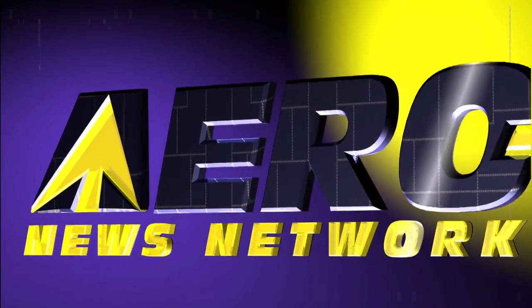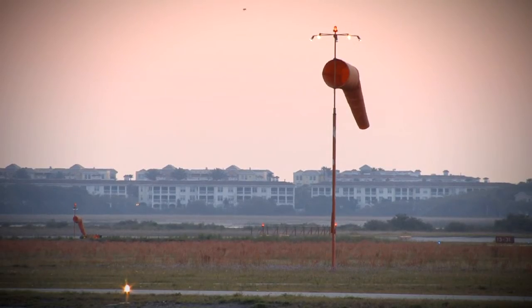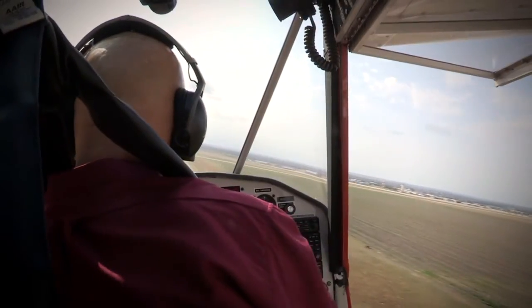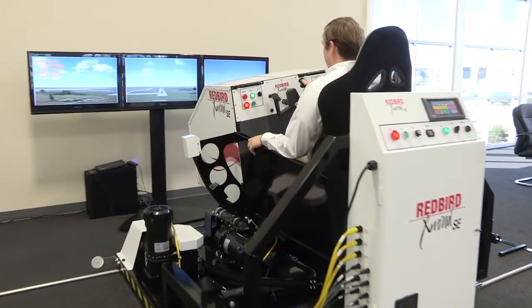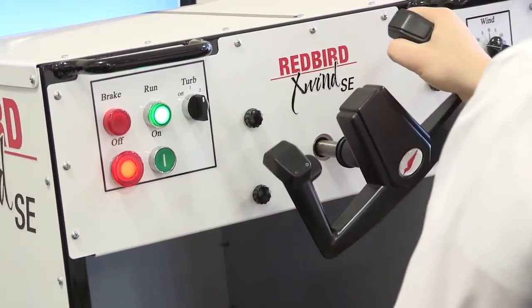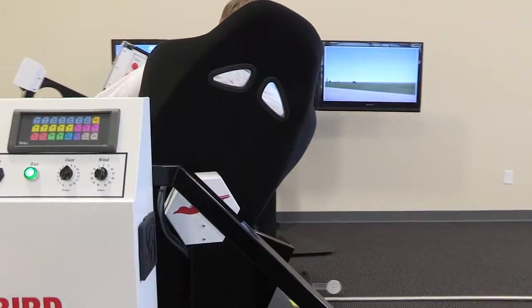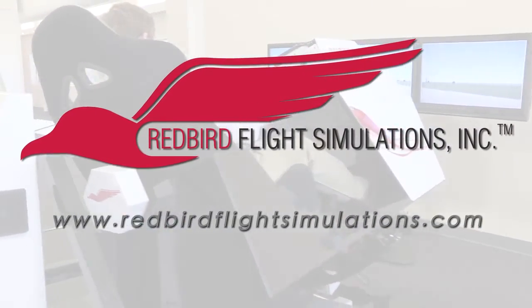AeroTV is brought to you by Redbird. Since the early days of powered flight, pilots have struggled with landing in crosswinds. In fact, crosswinds and wind gusts cause more landing accidents than fog, thunderstorms, and icing combined. That's where the Redbird X-Wind SE comes in. By placing pilots in gusty crosswind conditions for extended periods of time, the X-Wind SE gives instructors all the time they need to teach pilots the proper techniques for landing in crosswind conditions. For more information on Redbird X-Wind SE and Redbird's entire line of flight training devices, visit www.redbirdflightsimulations.com.